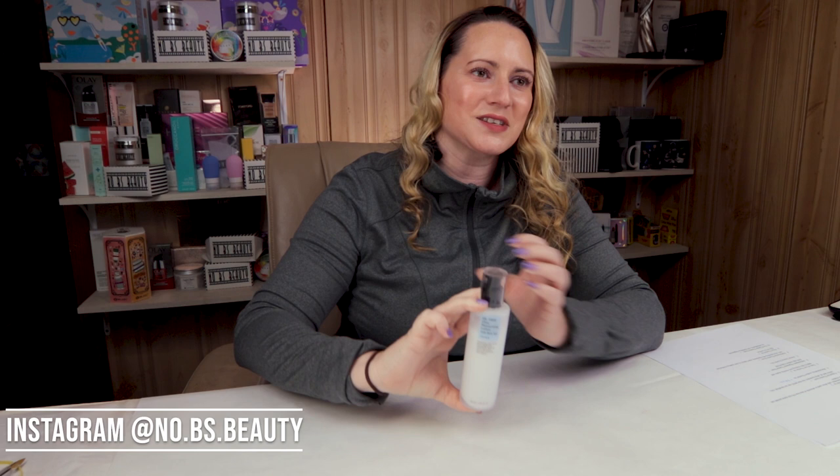Hi, today I'm reviewing the COSRX Oil-Free Moisturizing Lotion. I just want to say I purchased this product with my own money. So if you want to help keep the channel independent, check out my products at the Amazon link below and at NoBSBeauty.com. I've got new things coming soon.